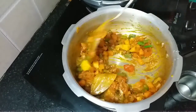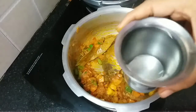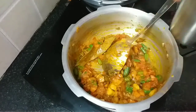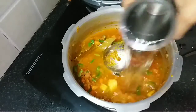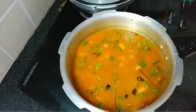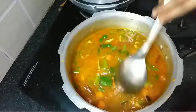After mixing everything nicely, add the water. I am using the same cup used to measure the rice, and I am going to pour 2 cups of water. Now I will add the capsicum, as it cooks very fast, so I am adding it at the last.